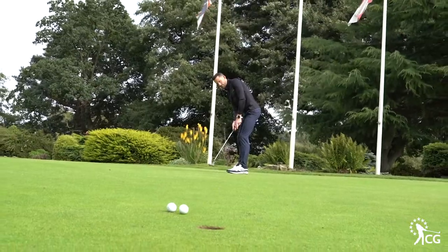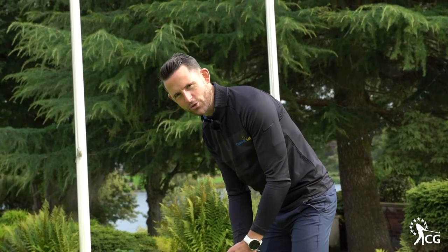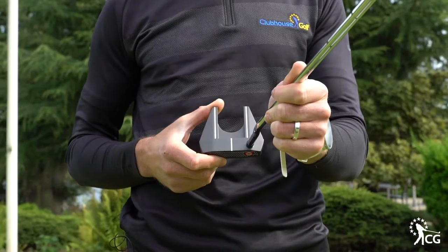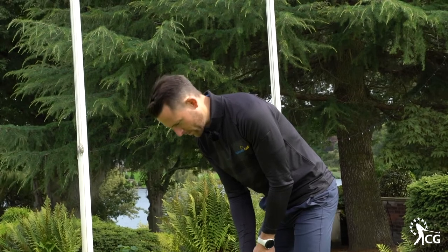When you put it behind the ball, the shape of the 7 is really nice, and it lines up so easily with the white lines on the bottom of the putter. It's a really, really easy putter to line up.